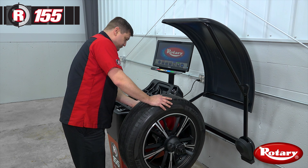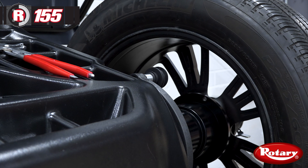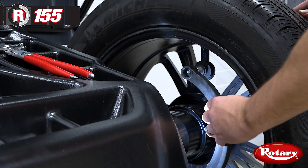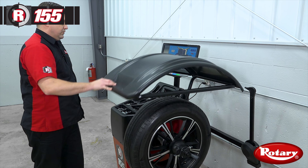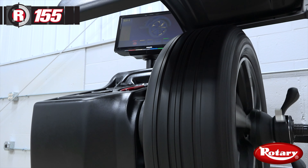Now we're going to measure the two positions inside and outside with the distance gauge. When the machine captures the measurement you'll hear the beep. Now we'll close the hood — about a seven second spin cycle.